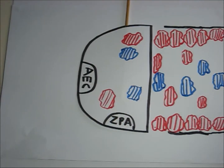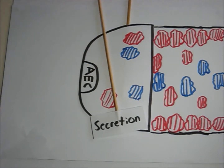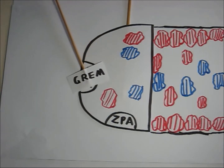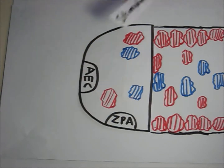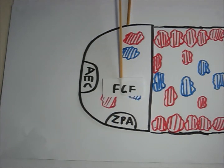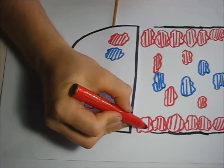FGFs then stimulate the secretion of SHH from the ZPA, which activates GREM1 in the AEC. GREM1 then stimulates the secretion of FGFs in the AEC, promoting further extension of the regeneration blastema.